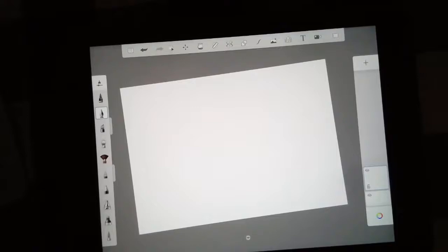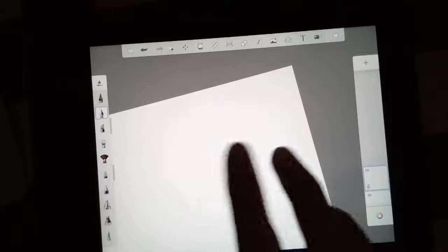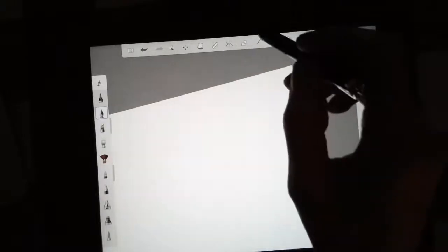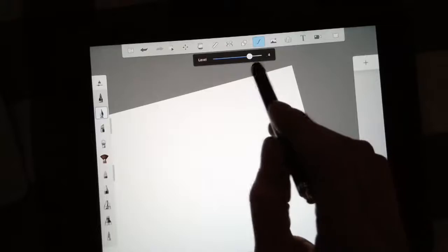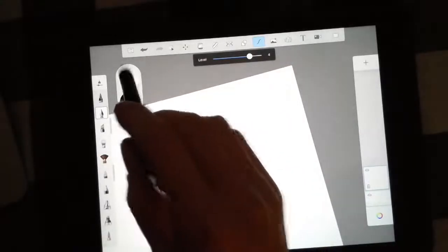Today we're going to use our Autodesk app to draw a gift wrap pattern. I'm going to zoom in a little bit because a pattern is all about repetition — whatever I draw, I want to draw it small enough so I can repeat it all over the canvas. Before I start, I'm also going to turn on my predictive stroke tool and set it to about four to make sure all my lines are nice and smooth. I'll pull out my puck and pick something to draw with.